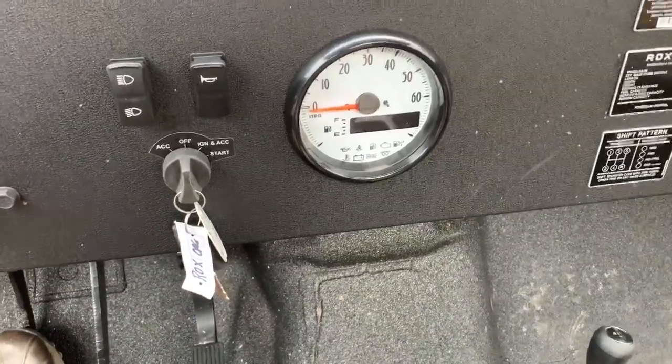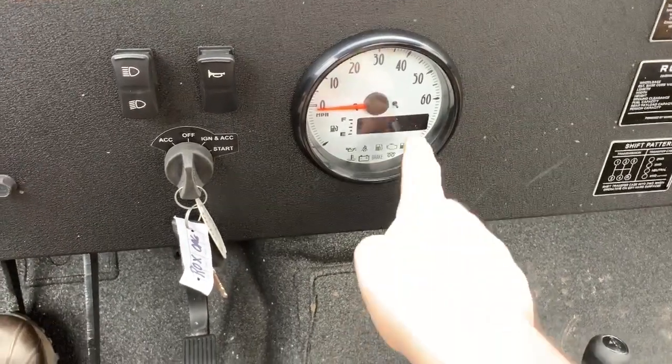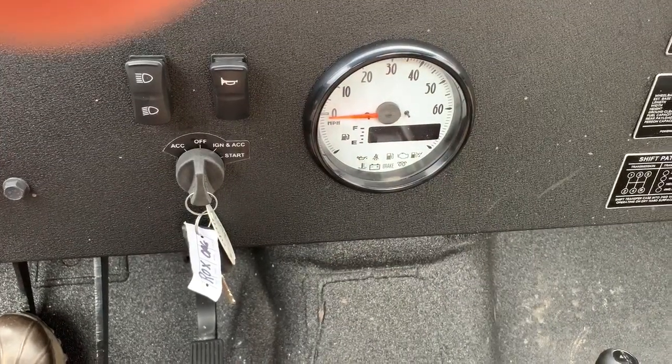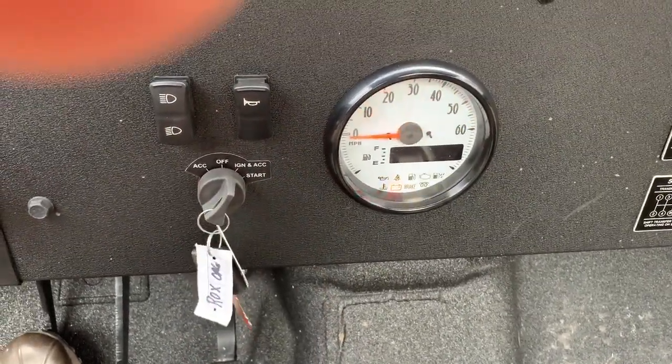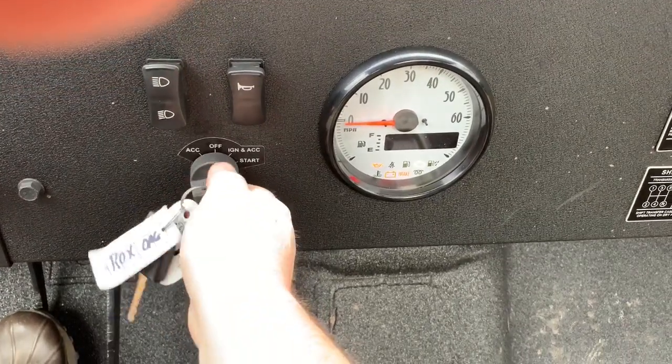Here's the issue I'm having with the speedometer in my Mahindra Roxor — the digital display part is not coming on. Everything else seems to work. You can see we got the gauges on the bottom came up, and the speedometer did its self-check.